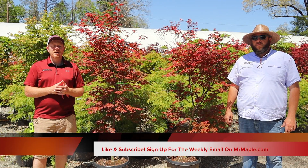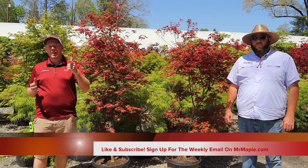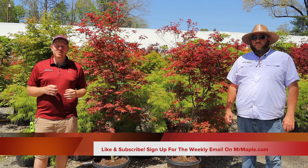Hey guys, welcome to the Mr. Maple Show. We're back with another Saturday Showcase. I'm Matt and I'm Tim — we're Mr. Maple. We're mrmaple.com, a mail-order Japanese maple nursery, small family business. We ship directly to your door. We do over a thousand varieties of Japanese maples and we release 10 new plants every single Tuesday at 10 a.m. Eastern Standard Time.